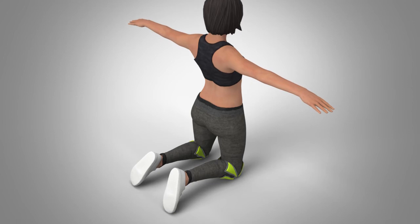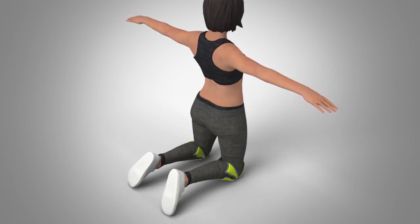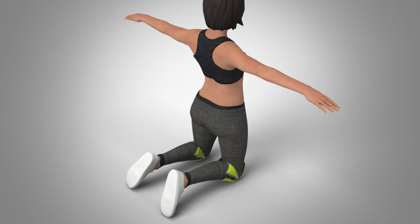Thanks to the comfort provided by the Painless Plank, users will be able to perform the exercise for a longer duration of time, thereby getting the most out of their core workout.